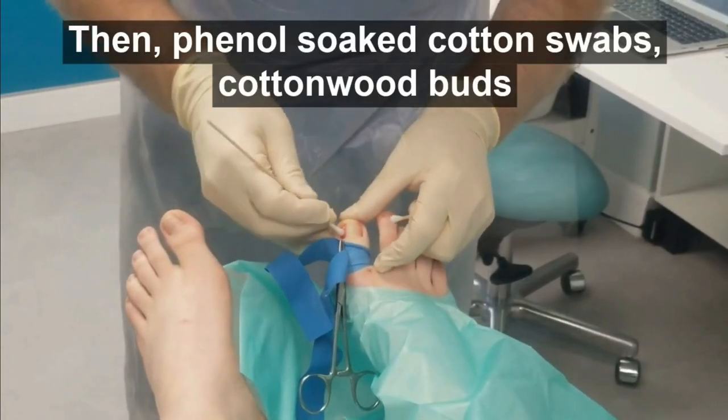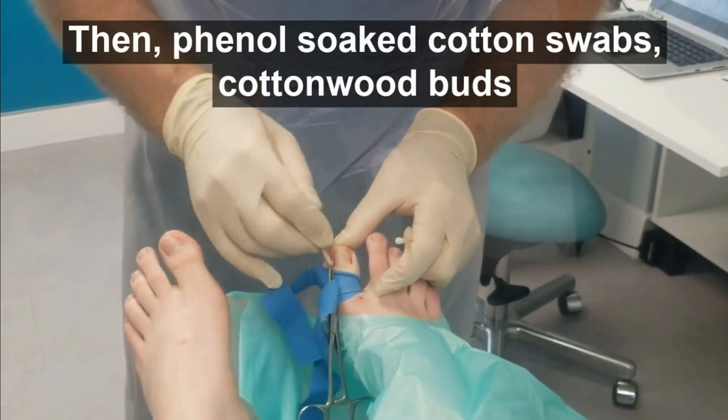Then phenol-soaked cotton swabs — cottonwood buds.